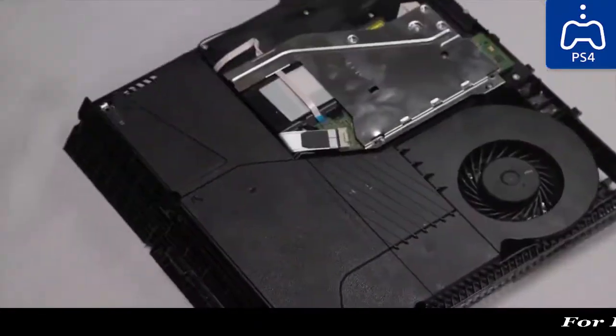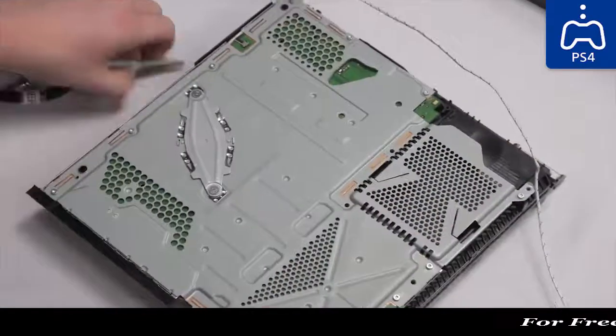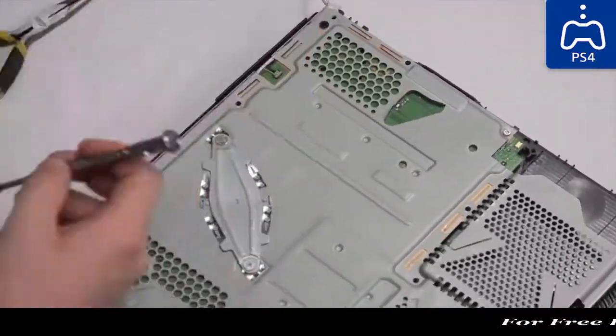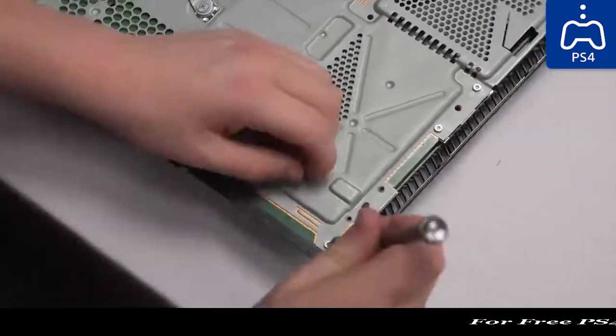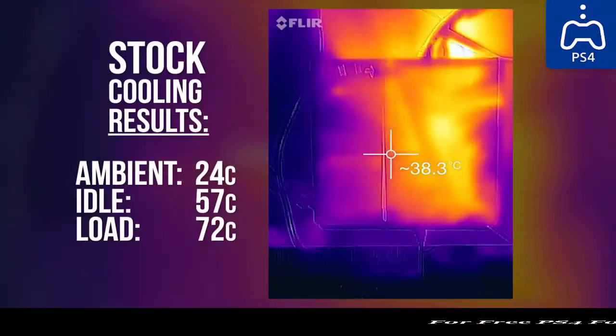The purpose of this disassembly and reassembly rigmarole — in total it was completely torn down and put back together twice and we'll need to do it one more time to get our thermal probe out at some point. Sorry, Jake. This was to get baseline temperatures so we could determine how well our DIY water cooling solution worked.